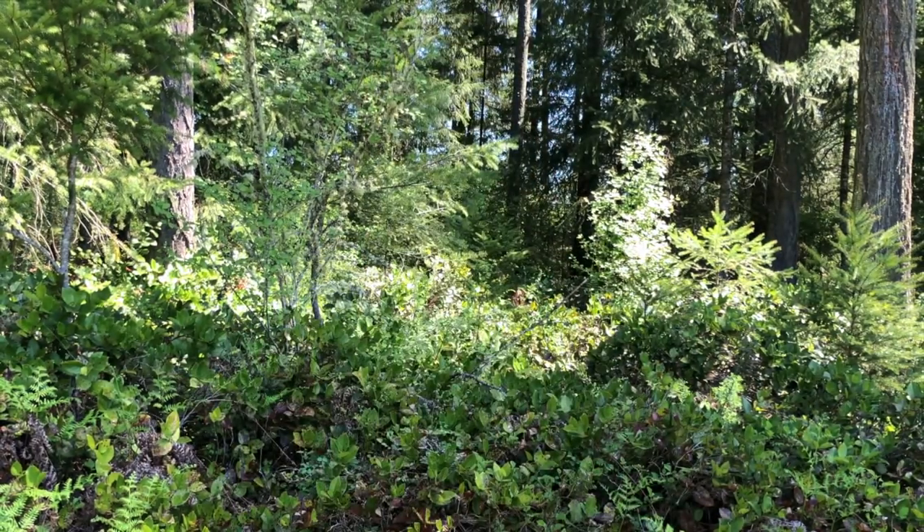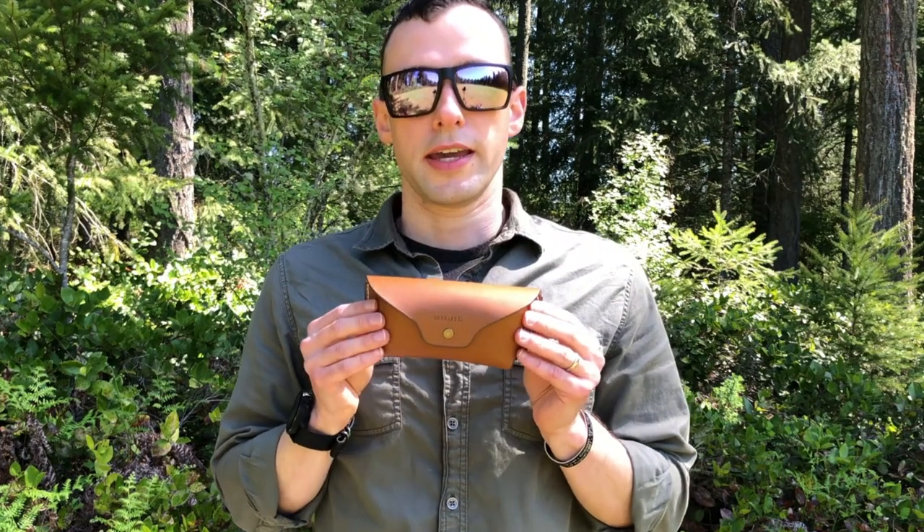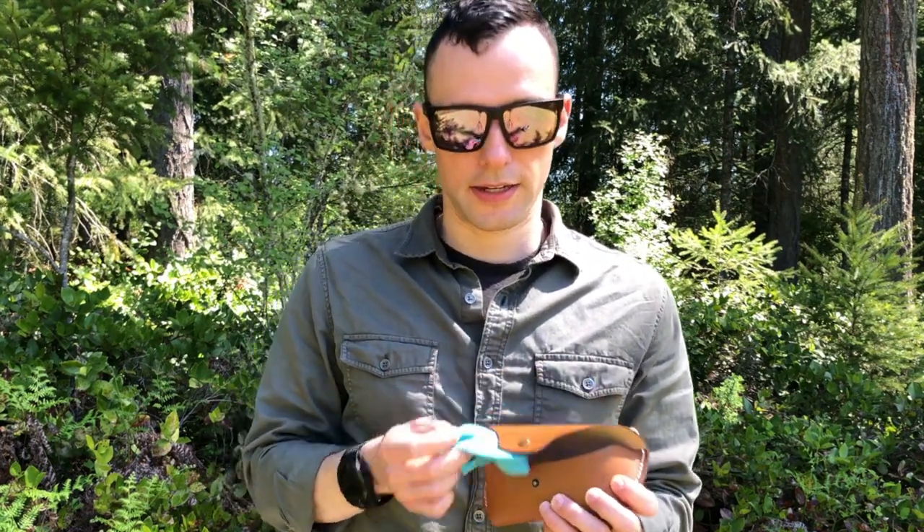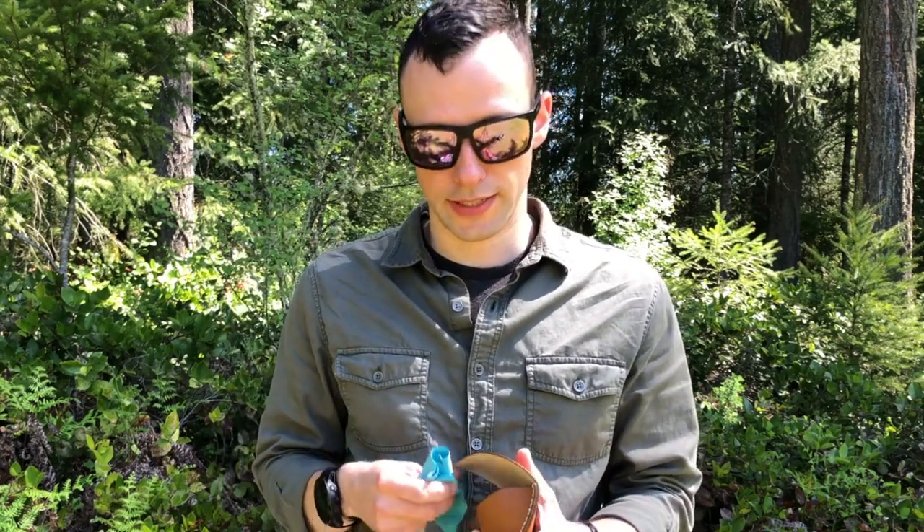I also tried these out while doing some physical training outside in the late afternoon, so the sun was out in full force. I worked up a good sweat and the sunglasses didn't slip down on my face. Along with the Stiltsvilles, Bayeux will send you a carry case made from cactus leather and a cleaning cloth made from recycled water bottles, which is pretty neat.